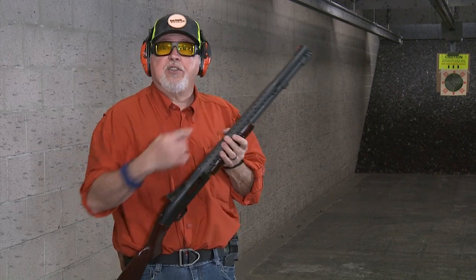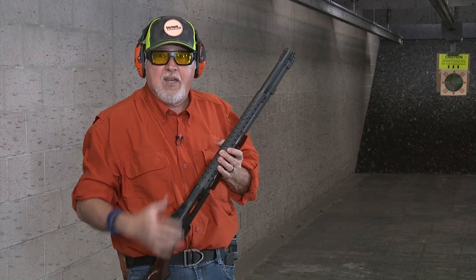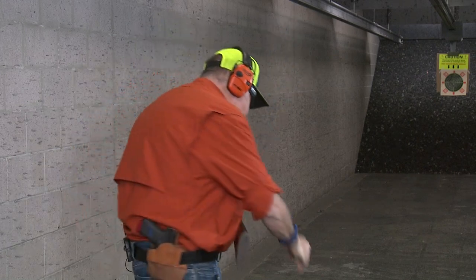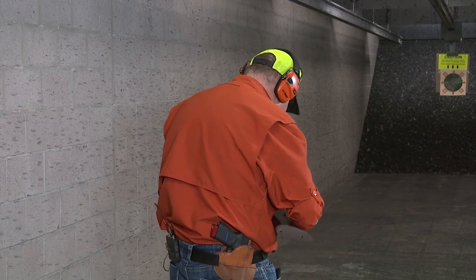I'm going to shoot this one for the first time today — I just got it last week. It has a cheese grater on top, in case you need cheese for your tacos. Let's go ahead and shoot it, have some fun with it — shoot some buckshot. We're at about 10 yards and we're going to go ahead and shoot it.